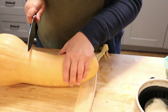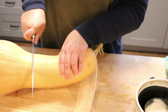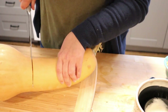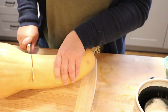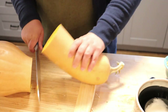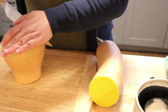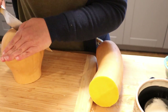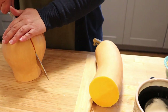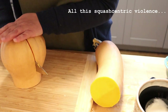I think cutting up a winter squash is one of the hardest parts of cooking them, because they are so bloody hard. So we're just going to kind of awkwardly saw through this thing. Do not come to me for knife skills — it's not my forte. I kind of muddle through.